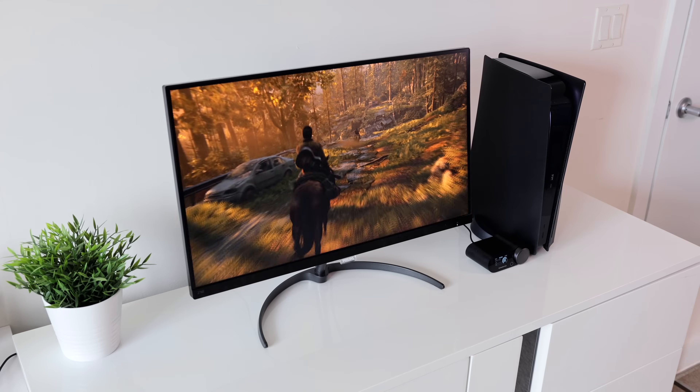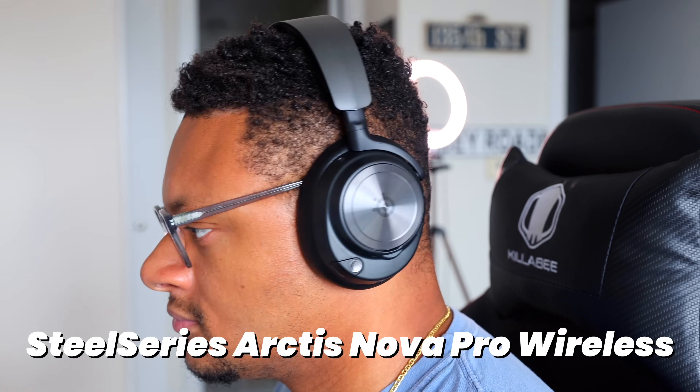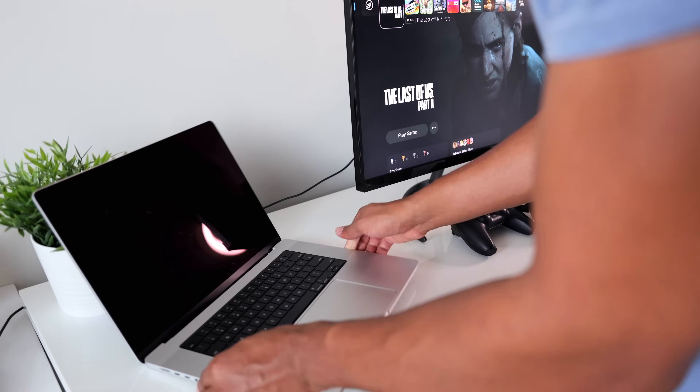And just to prove to you that this can work no matter the operating system, we're going to be doing this on a Mac. Here I have a PS5 gaming setup with just a console, a Philips 4K monitor, and a wireless Arctis Nova Pro gaming headset with a DAC. The Mac we're going to be using to connect the PS5 is a 16-inch MacBook Pro M1 Max with one terabyte of SSD storage and 32 gigabytes of RAM.